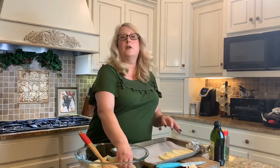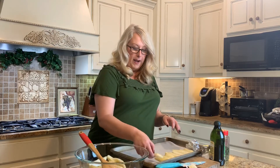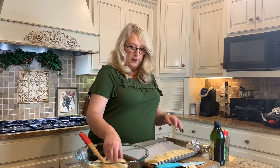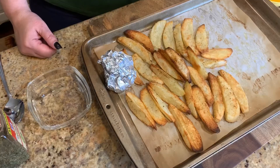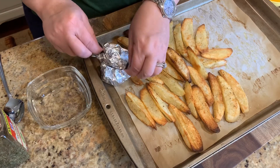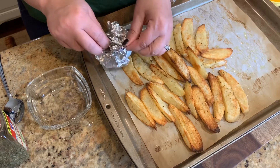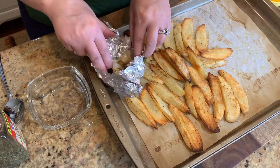We're going to cook them for about 25 minutes, then take them out and flip them. I'm going to finish putting these on the tray and get them in the oven, and after 25 minutes we'll come back and show you how they're looking. Okay y'all, we've got our potatoes out of the oven and they are done. Now we're going to remove our garlic from the little packet and make our garlic topping for the potatoes.